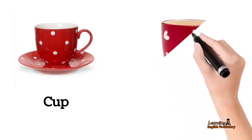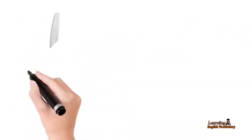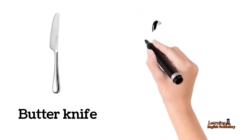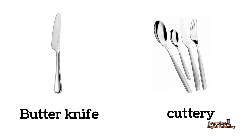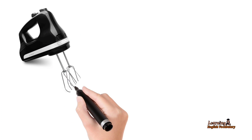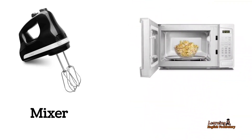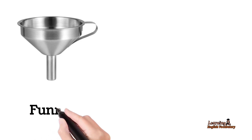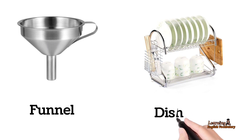Cup. Mug. Butter Knife. Cutlery. Mixer. Microwave. Funnel. Dish Rack.